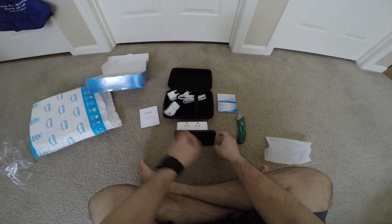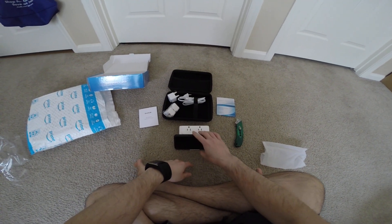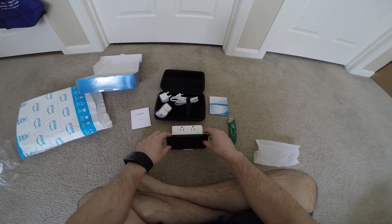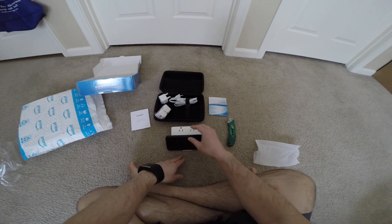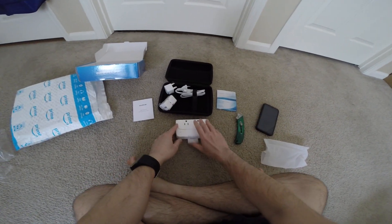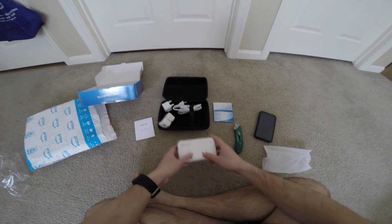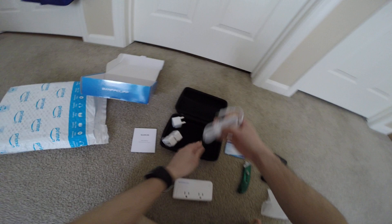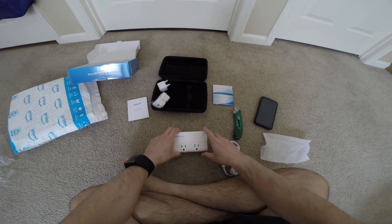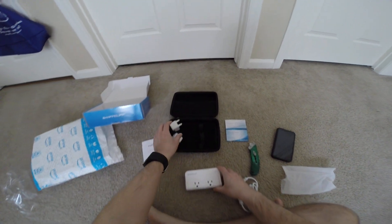So it looks like this — looks very good. It keeps it nice and horizontal and still, if you're watching a movie or traveling or something. It has a power button here and two plugs. They're not universal plugs, but they'll work.